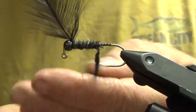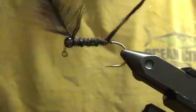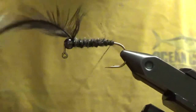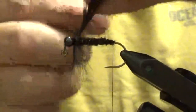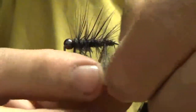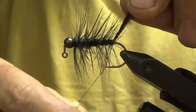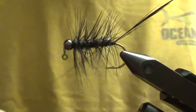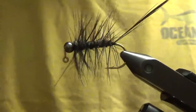This fly specifically I use a lot for smallmouth bass fishing. Once dubbed all the way back, wrap the hackle — you don't have to do super tight wraps, I usually try to leave them pretty open. A couple, three wraps, then just work your way forward through the fibers. It makes the fly itself a little more bulletproof, so to speak.